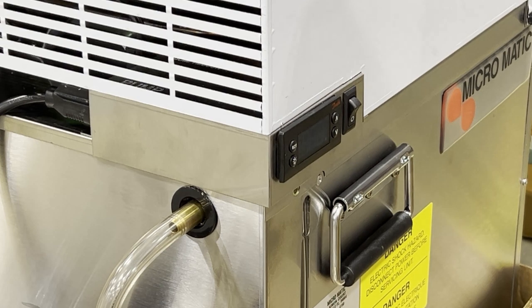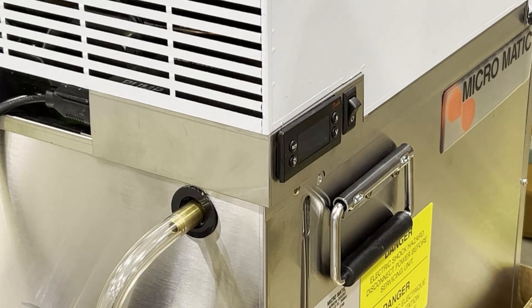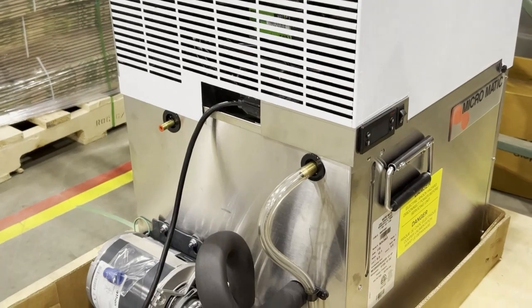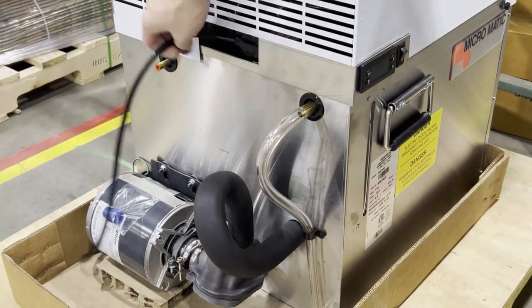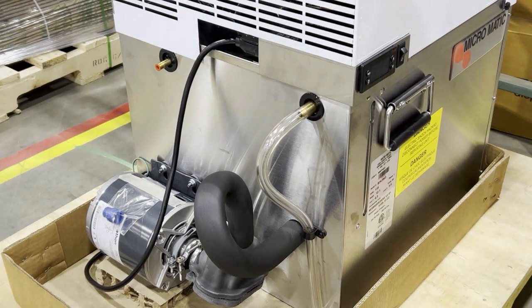First thing you're going to want to do before you mess with your glycol pump key is turn the chiller off — just press down on that and it'll turn off the unit and the motor. You can also just unplug the motor; that plug right here — you can leave the chiller on, just unplug the motor and let it wind down. That way, depending on how long you need to work, the unit contents will still stay cold.